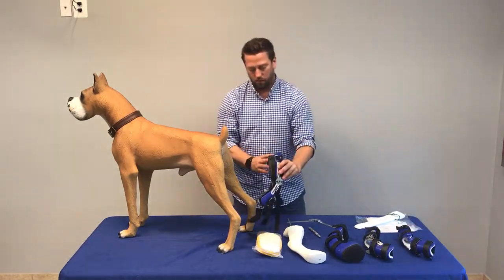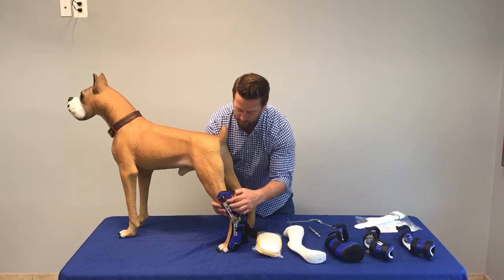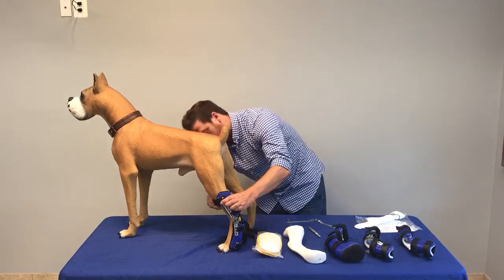The brace fits on the back of the dog's leg. Just for reference, the D-rings are usually on the lateral side of the leg, and I'm just going to start from the top and go down. Again, the sequence isn't important for a tarsal brace.